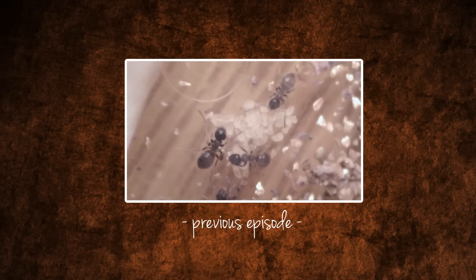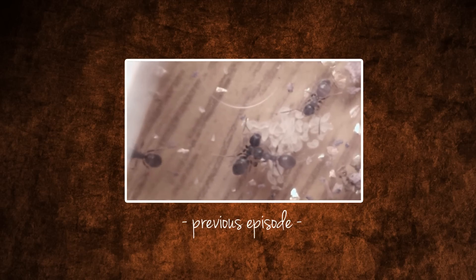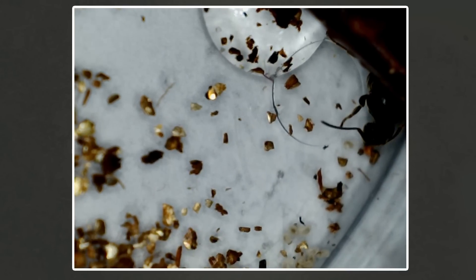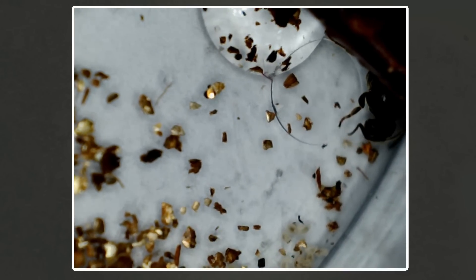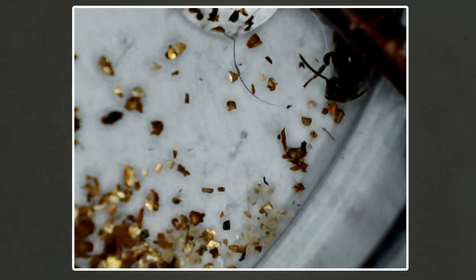At the end of the last episode you may have seen me put the queen back into the magnifying pot with the brood and the workers. Now once the first workers hatch, usually the queen will just retire to the nest. The workers will then tend to the brood, maintain the nest, and gather food for both the queen and the brood.